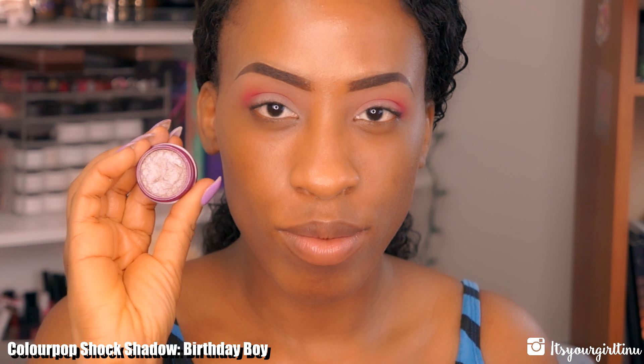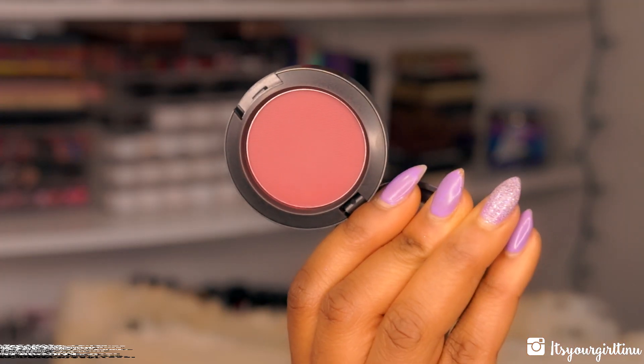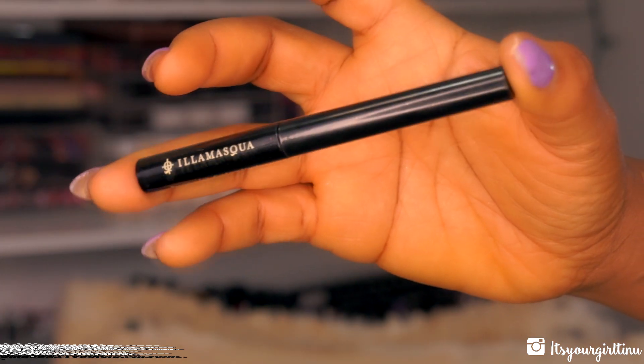Then I'm going with the Colourpop Shock Shadow in Birthday Boy — this is a limited edition taupe with sparkles. I'm applying that all over the lid, and then we're going back into that MAC blush to smooth out any harshness from the lid color.